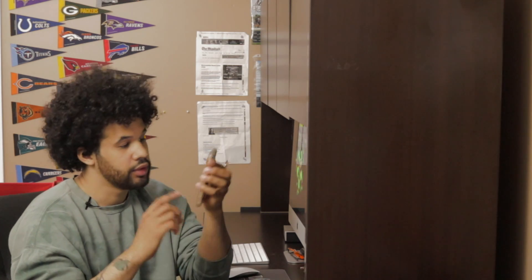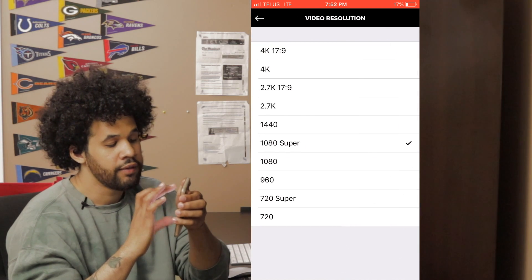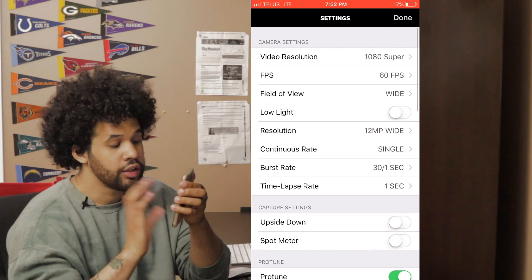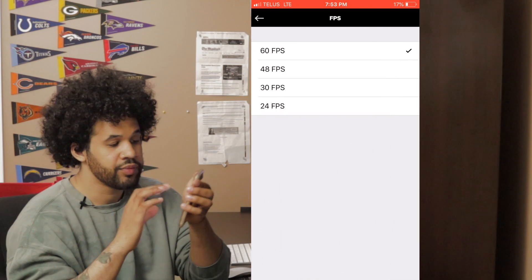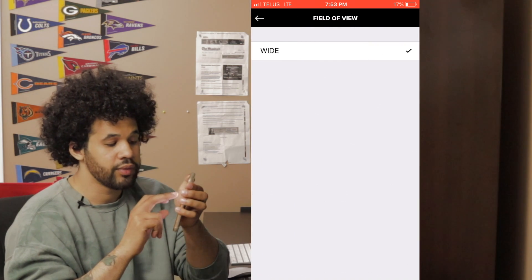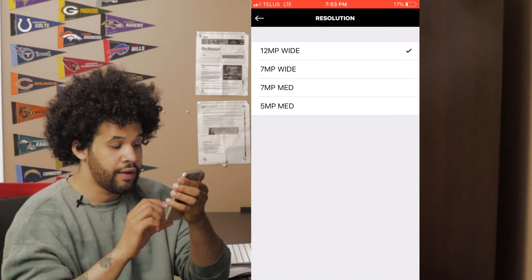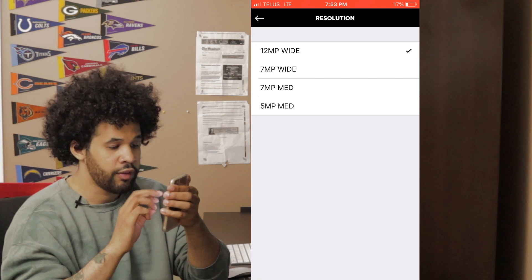Now let's go over some of the settings — hit the gear icon on the bottom right. These settings should apply for all GoPros. At the top you have your video resolution: you can choose 1080, Super 1080, 960, or even 4K. You can also choose your frame rate — I always like to do 60 — your field of view, and you can change low light, so if you're shooting at nighttime you want to turn that on.